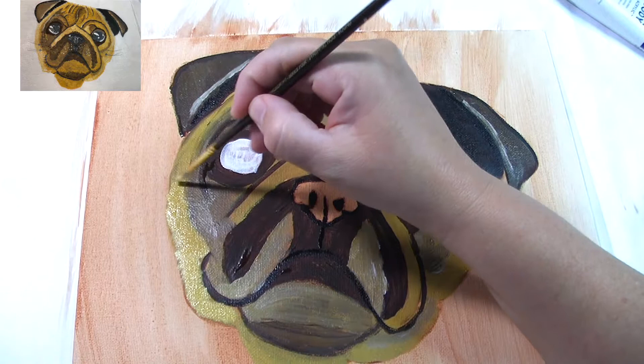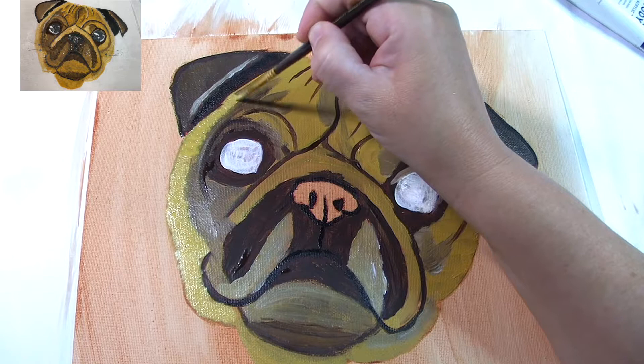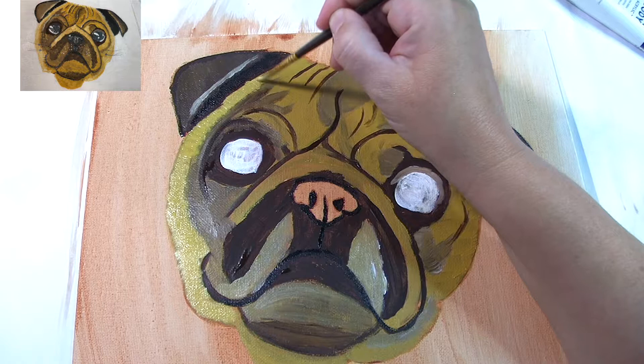Yellow oxide and yellow ochre are the same color essentially — from what I know, yellow ochre is the natural way of getting it, while yellow oxide is chemically produced.